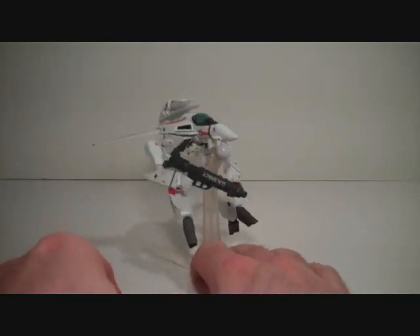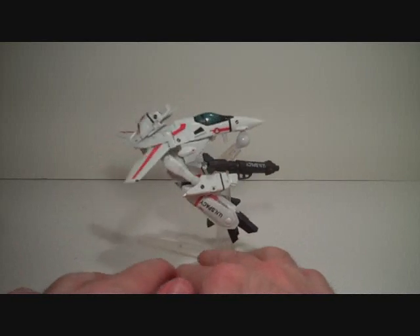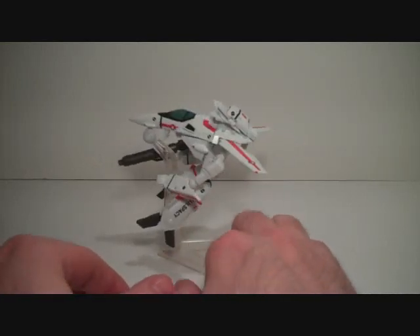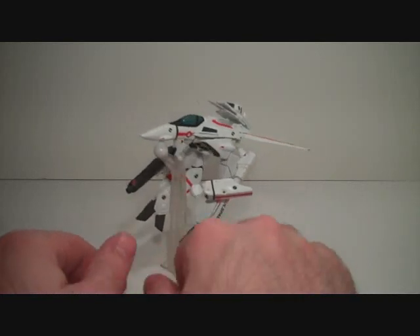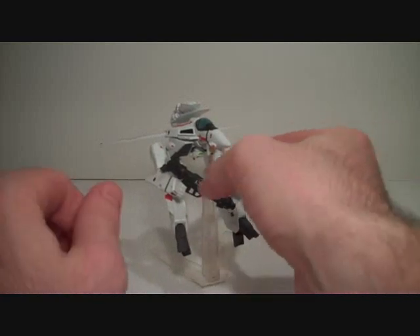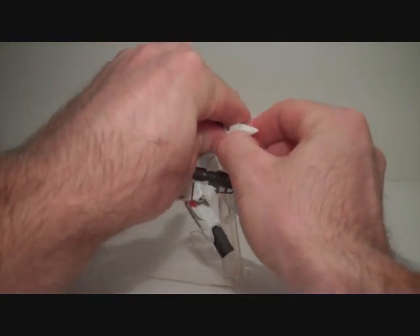This is Gerwalk mode. A helpful hint to anyone who's going to try transforming this toy: always start by just popping the wings off. They're just going to fall off anyway, so you might as well start by removing them — otherwise they'll just frustrate you. The transformation of these toys pretty much sucks.